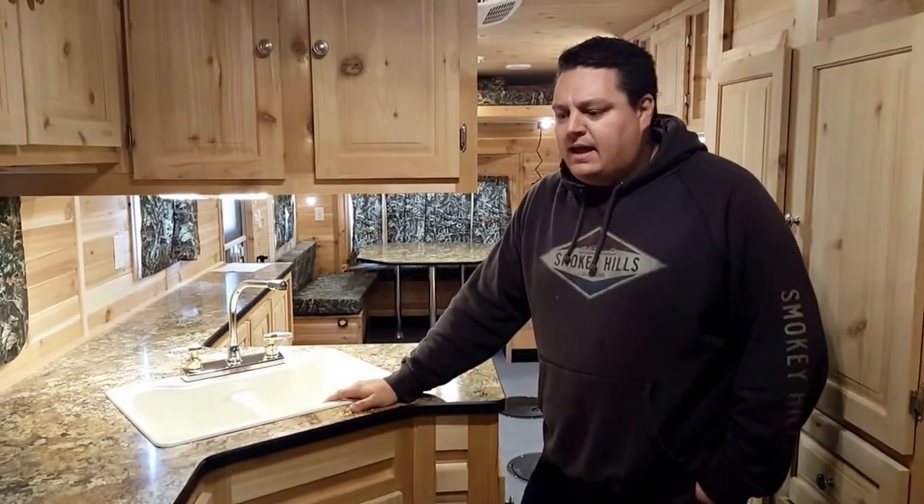Got to say a big thank you to Brett and the crew out at Icecastle. This build is going to make a customer very happy — this was something he's been dreaming about for a long time and I think they absolutely made it happen. One of my favorite builds we've done so far. If you want to build the house of your dreams, come on over to Smoky Hills in Park Rapids — we'll make it happen.